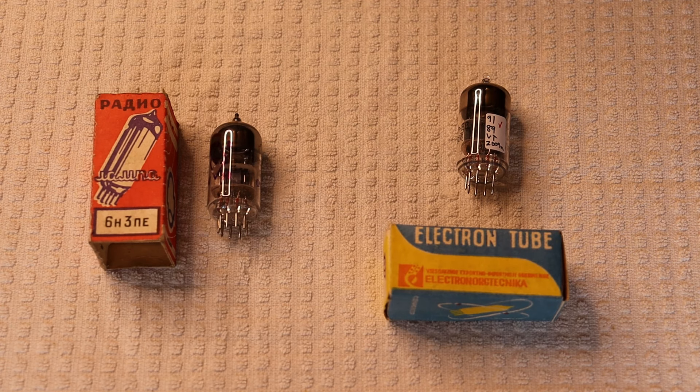Lately we've been seeing more demand for a tube we even forgot we had inventory for, and that tube is the Soviet 6N3P. The reason we're seeing a revival of interest is thanks to inexpensive Chinese tube amps that have started using this tube. The Chinese have their own version called the 6N3, modeled after the Soviet version. Almost everyone who owns a Chinese amp ends up asking us if we have a better equivalent, and I'm happy to say we do — and that's the subject of today's episode.